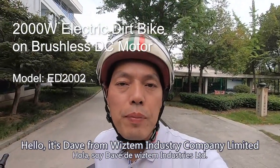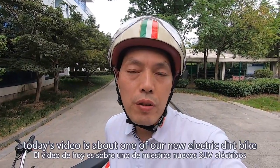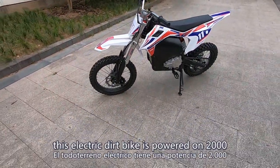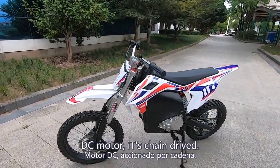Hello, it's Dave from Wisdom Industry Company Limited. Today's video is about one of our new electric dirt bikes. This electric dirt bike is powered by a 2,000 watt DC motor.